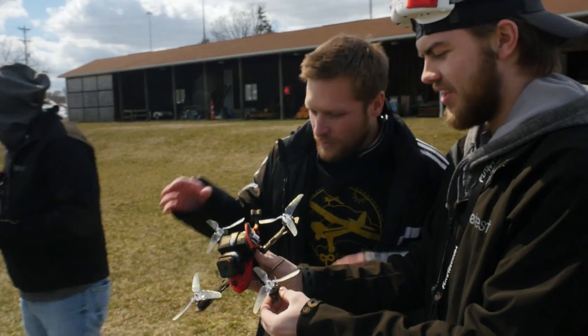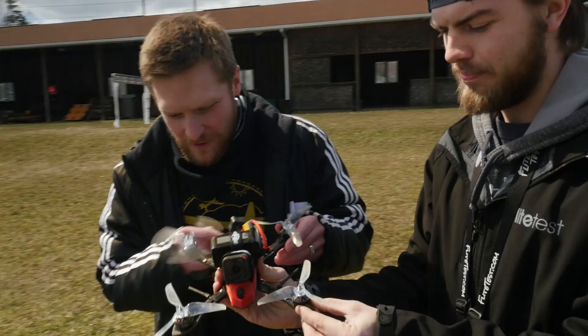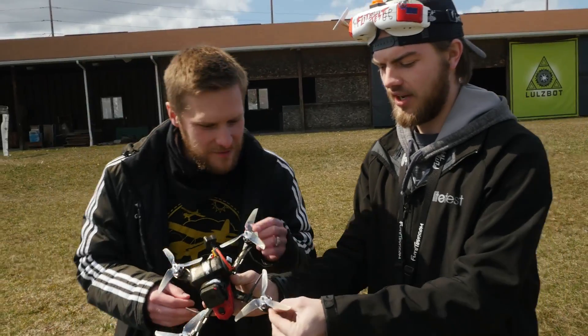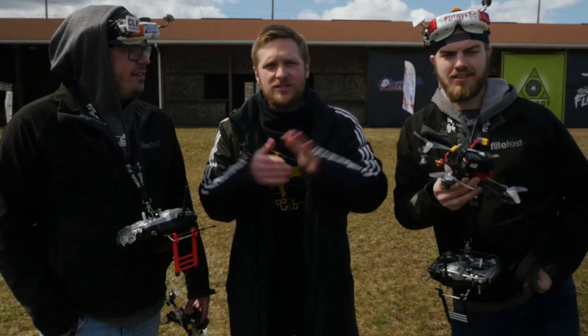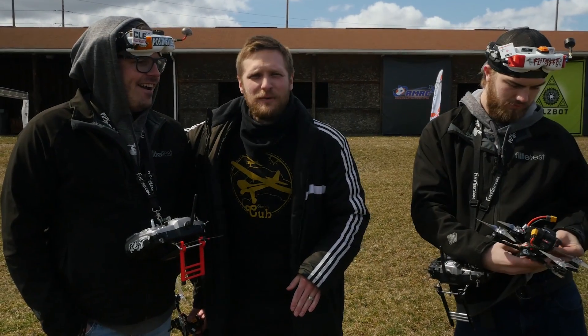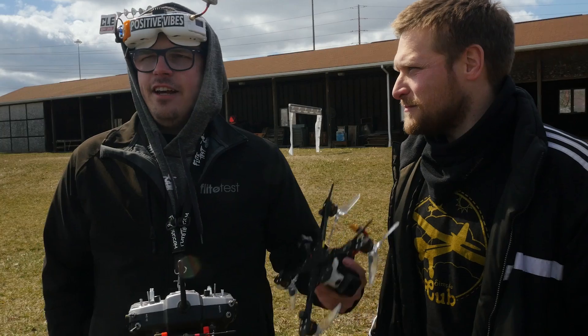Let's assess the damage — we got all four props intact, everything's still the same as when we took off. A 40-foot cartwheel and everything's intact, that's fantastic. Next crash up is my buddy Matt's FPV failsafe fallout — I'm gonna take it up high, disarm, and we're just gonna see what happens when it hits the earth.